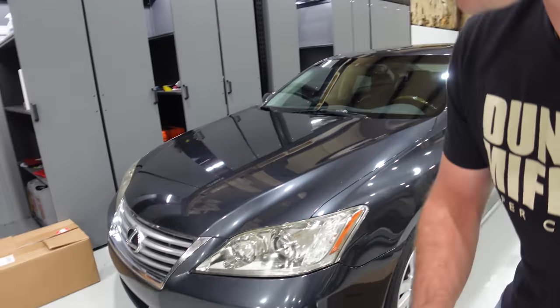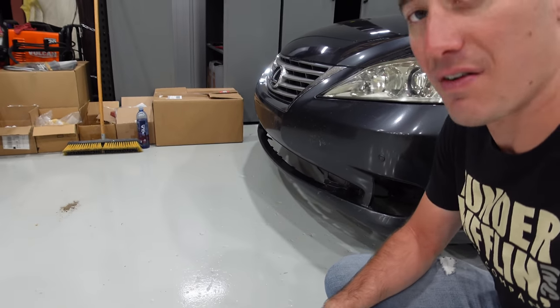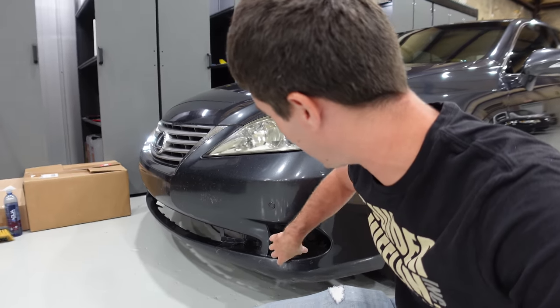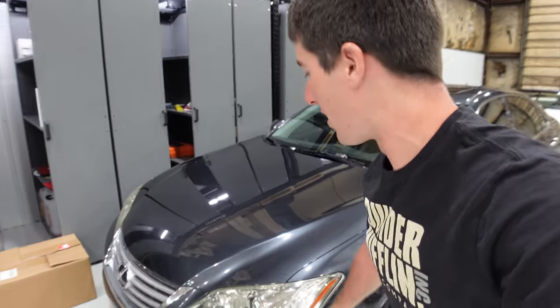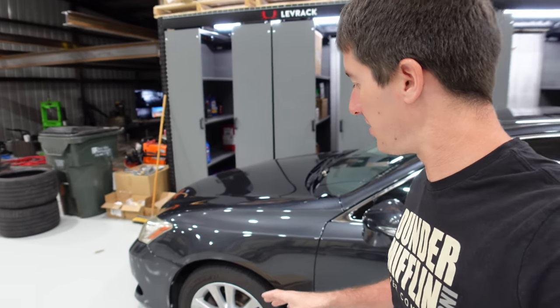I honestly kind of forget all the stuff we fixed on this car, but we did a lot of work to it. Now the bumper is fixed — it's actually still setting up. Ryan came in with a structural adhesive and put the bumper back together, so it'll actually never fail again there. As soon as that's fully set up, it's ready to have the fog light and the front grille piece stuck back in. We also cleaned up the headlights, and the wheels are next.